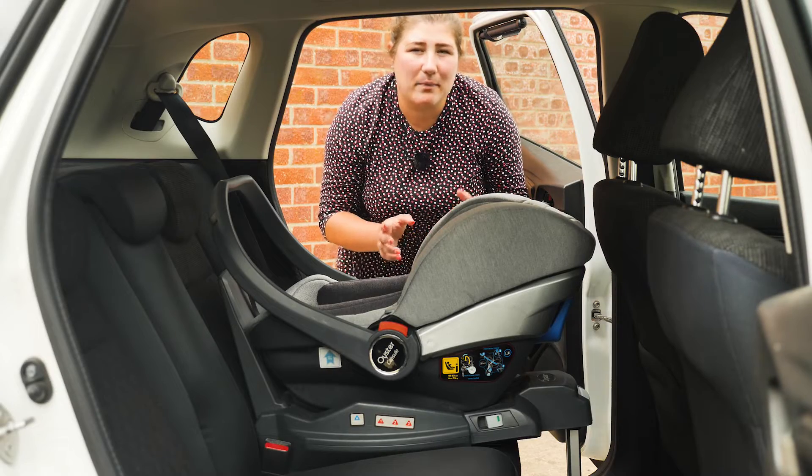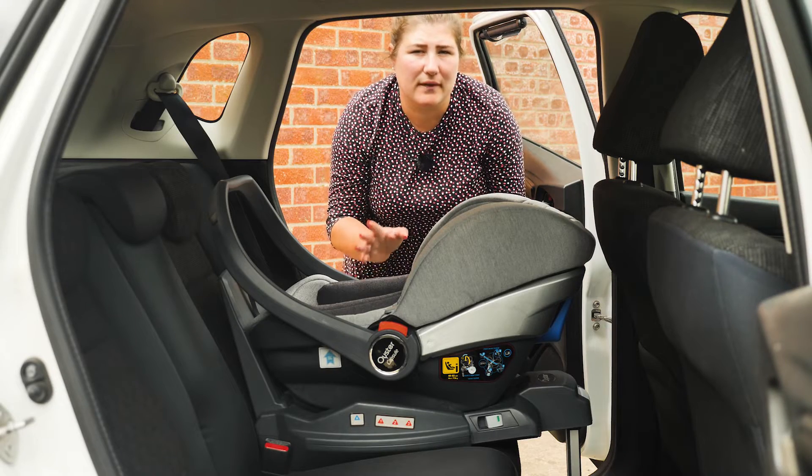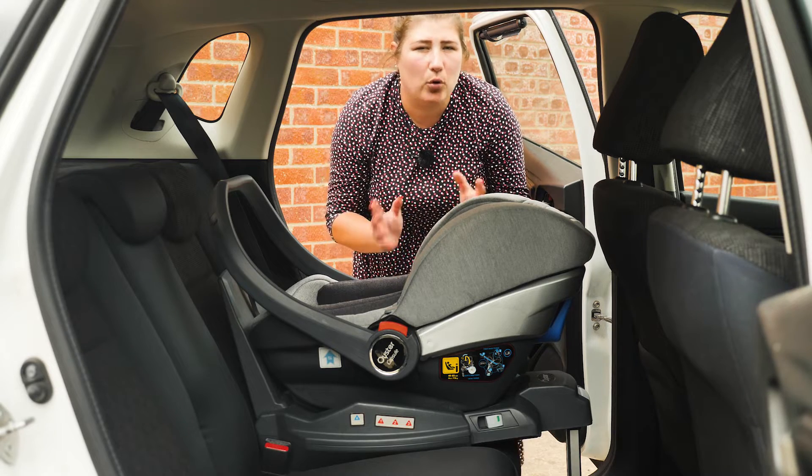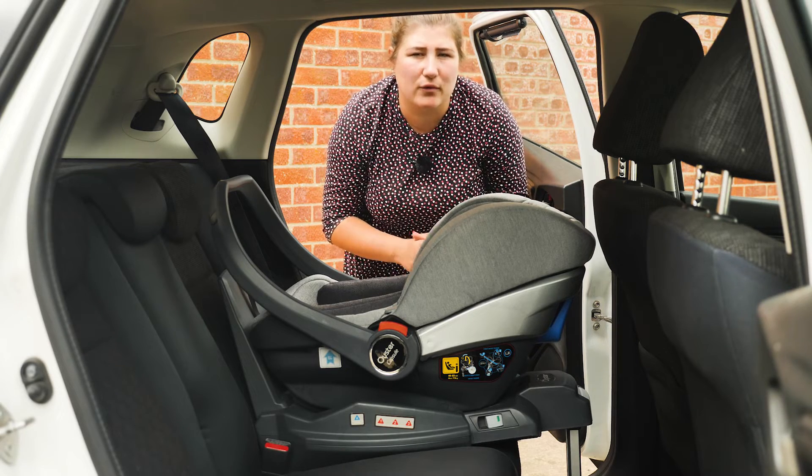The capsule can be either belted in the car or used with the Oyster DuoFix Isofix base, which is included with your bundle. It's easy to fasten using the seatbelt, but always read the instructions very carefully before doing so.